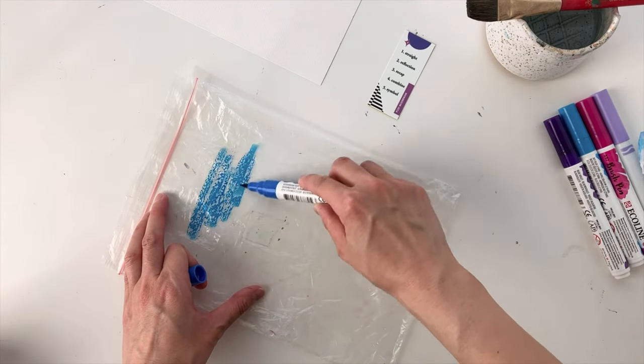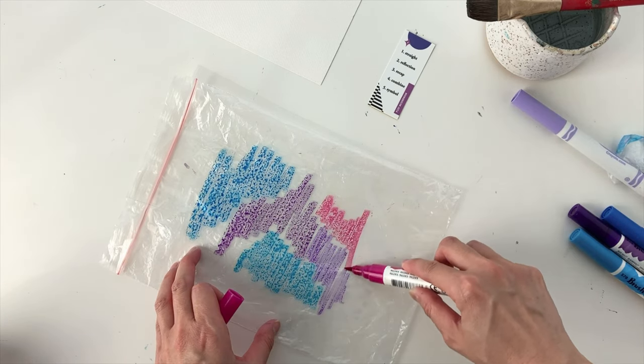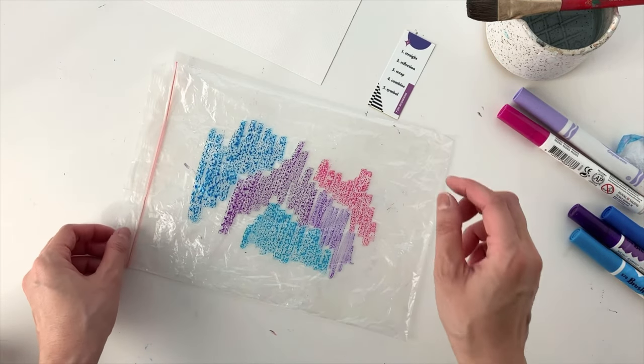I'm just going to start off by coloring directly onto the plastic bag. I'm using both Ecoline and Crayola markers for this, and since my prompt card had purple on it, I'm using purple and then blue and pink because that makes purple.